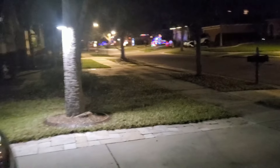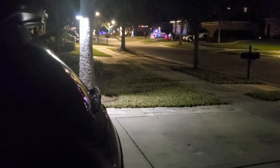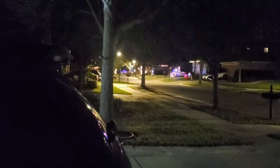It has a motion sensor — I can show you again. You can see the light will turn off automatically. Yeah, you can see the light turned off automatically because of the motion sensor. The motion sensor is working fine. Now I'm going near the light.